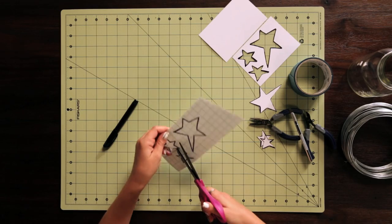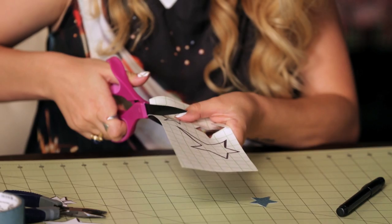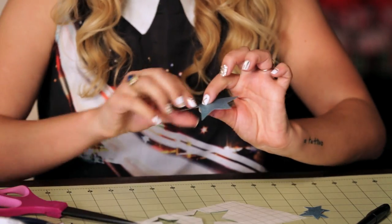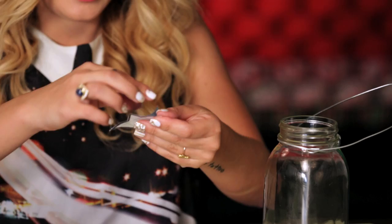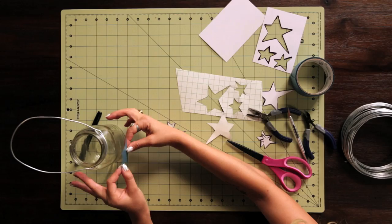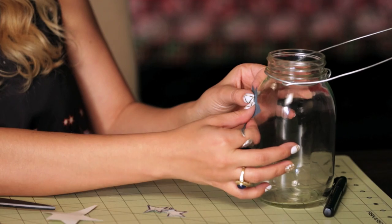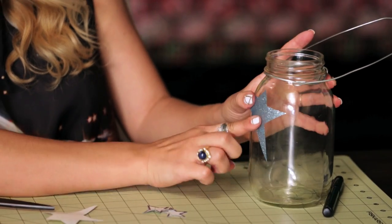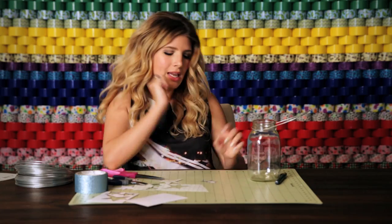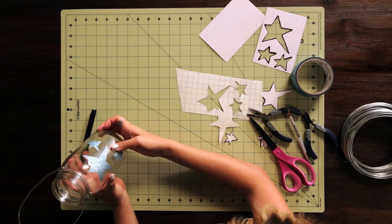Here we go — stars, you're going to be glitterified soon! Now I've got to get these on my jar. I'm just going to peel the backing off of these. So now I've got my first star going on right about there, making sure we don't have any air bubbles. And number two, and then my last star.